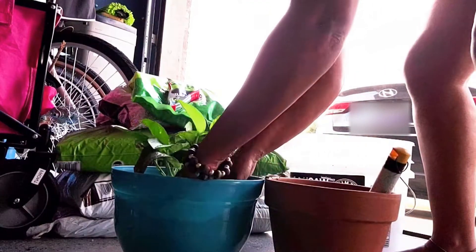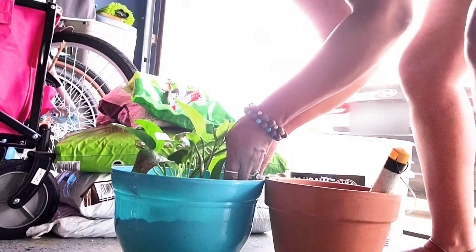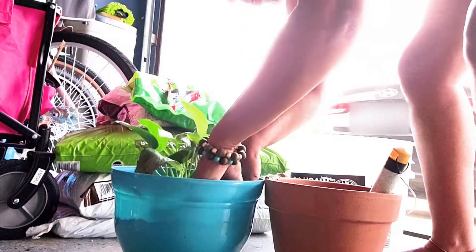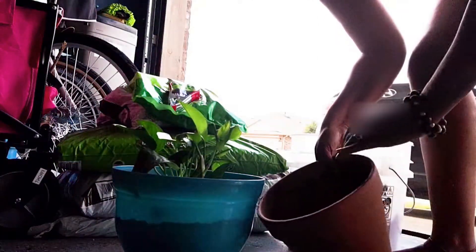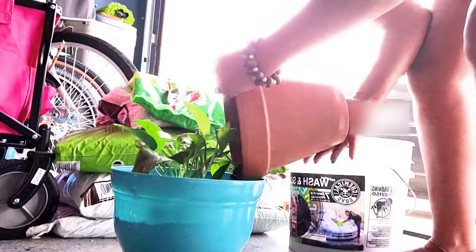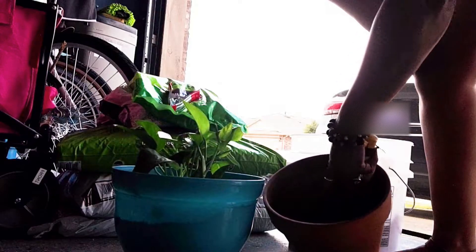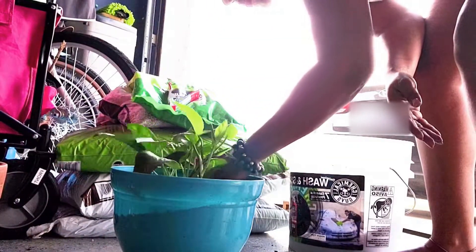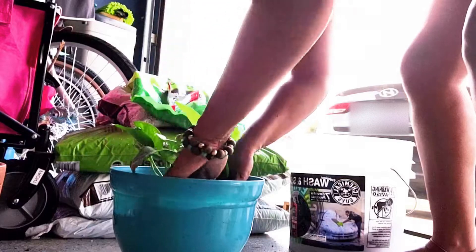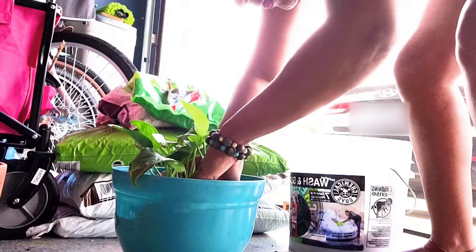I'm going to fill that up and pack it around the edges, being careful not to put too much pressure on the roots. Then I'll add the rest of the soil until it's nicely centered in the middle of the pot.